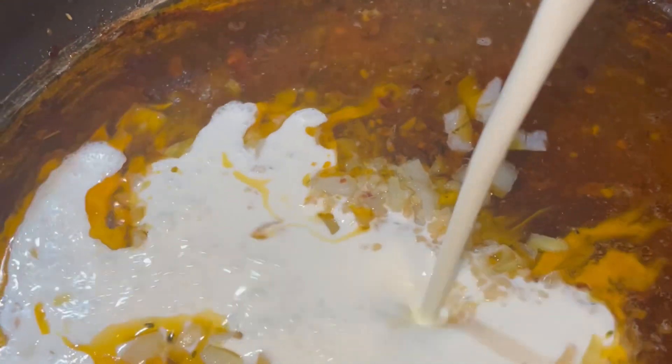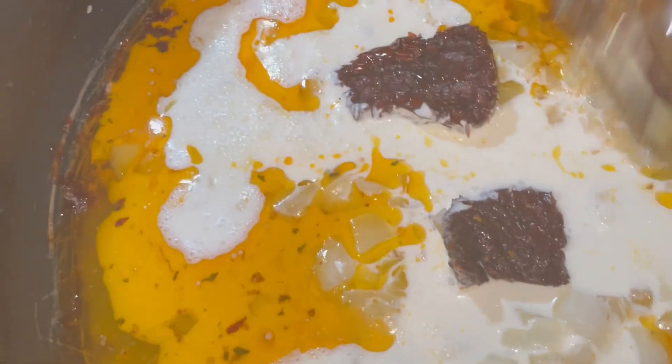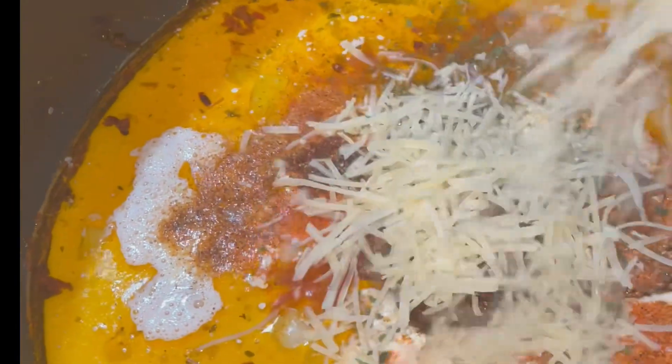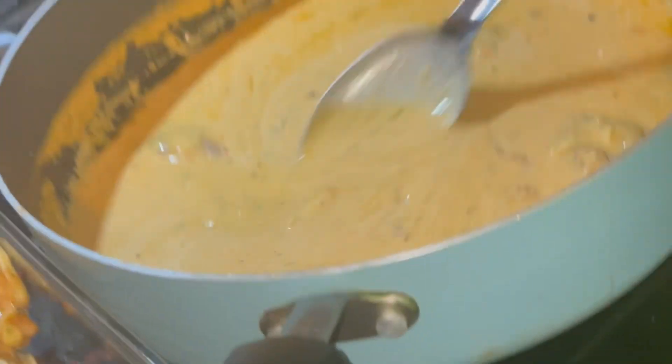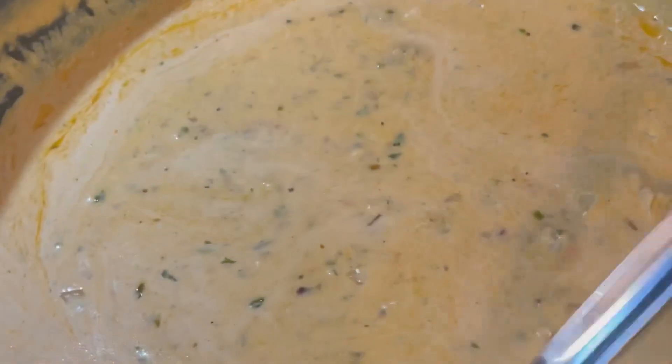Then add parmesan cheese and your sun-dried tomatoes, and bring that to a boil. I also put extra seasoning in as well. Once you get it to a nice consistency that you like, you're ready for the next step.